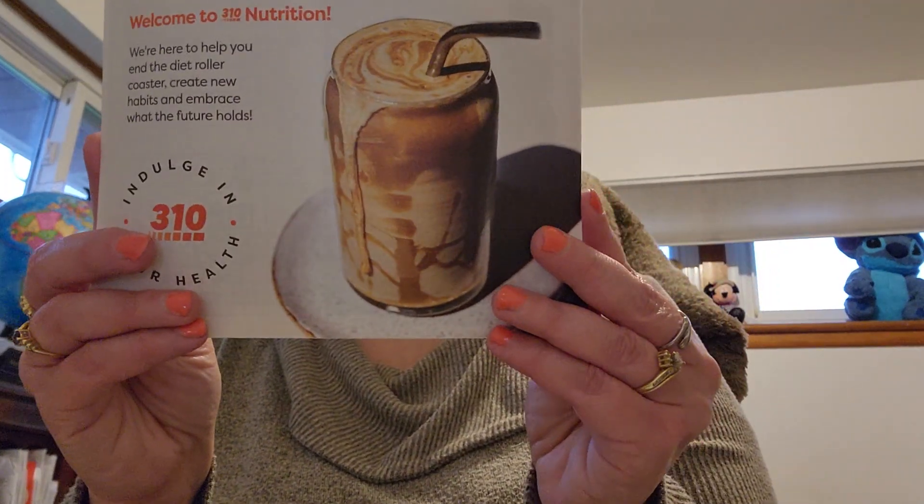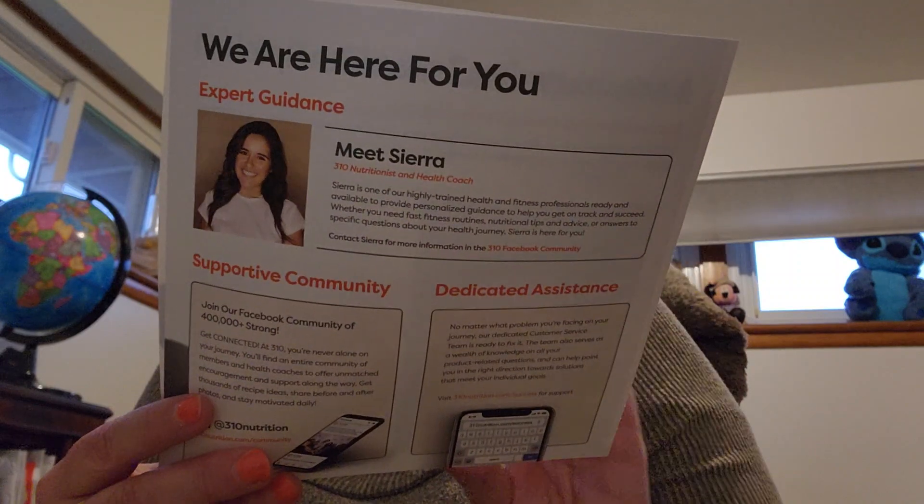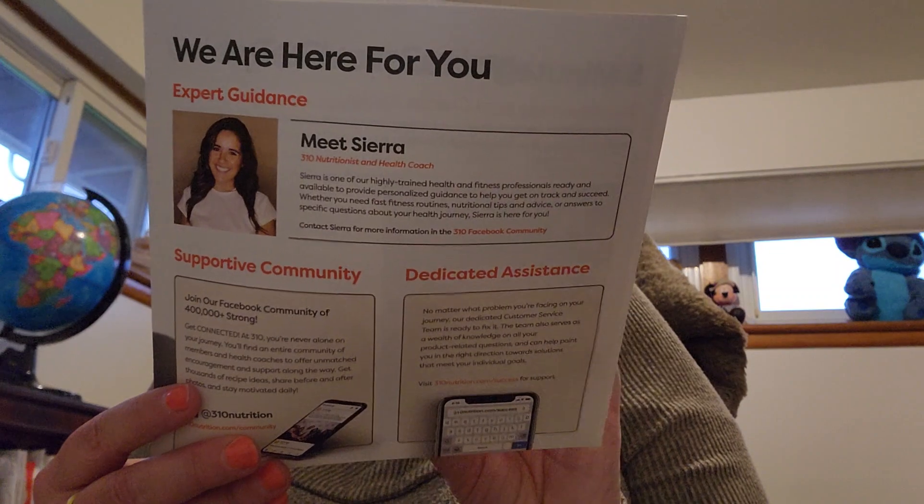So this is how it comes in. Welcome to a healthier you — start with 310 Shake, add your favorite fruits and vegetables, add milk, a milk alternative, or water, add ice and blend, and enjoy. We are thrilled to have you as part of the 310 family. Follow these simple steps to ensure you make the best tasting shakes with the creamiest texture. We're here to help you end the diet roller coaster, create new habits, and embrace what the future holds.